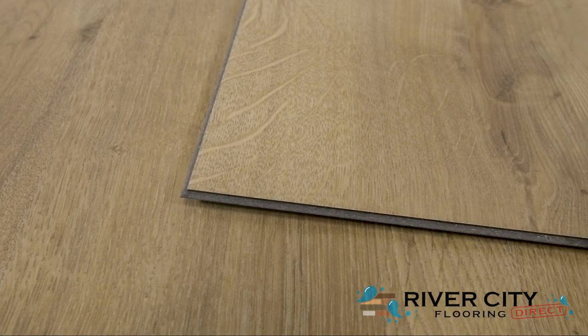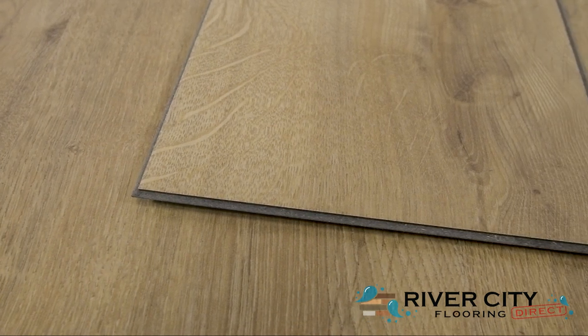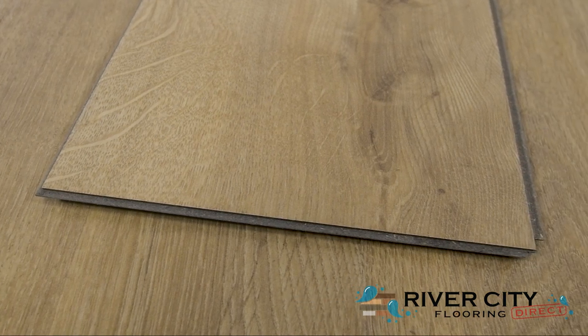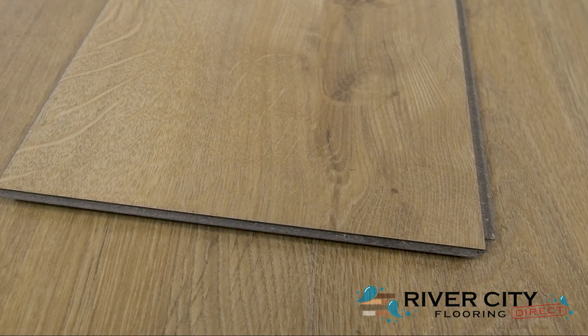The planks from the Avery Grove Collection by Mohawk are 7.48 inches wide by 47.24 inches long, 6mm thick with a 2mm premium acoustic underlayment attached.